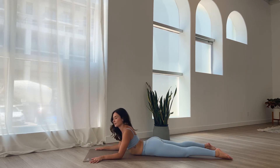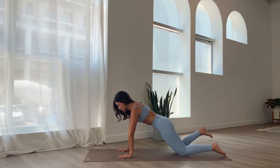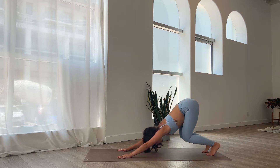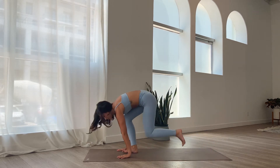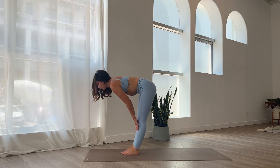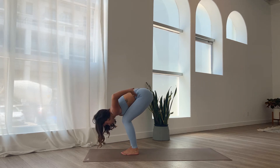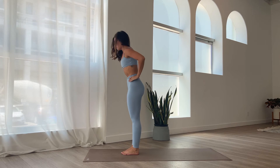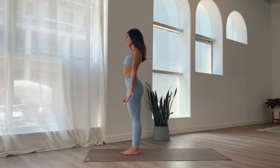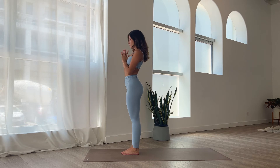Slowly lower down onto your stomach. Take your time. Hands beside the chest, you're going to push up into table. Curl the toes under and come back into downward dog. Bend your knees, look towards your hands. Step your way towards the top of your mat. Inhale, come up halfway — hands on your shins, flat back. Exhale, fold over the legs. Bring your hands onto your waist. Bend the knees and slowly lift up to standing. Take your time. Arms down beside you, palms face forwards. Inhale, reach the arms up, open the chest. Exhale, hands in prayer.